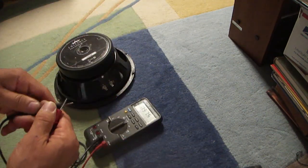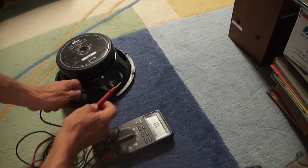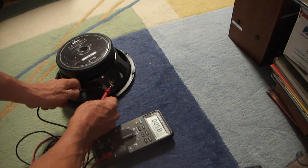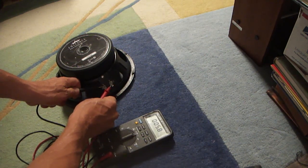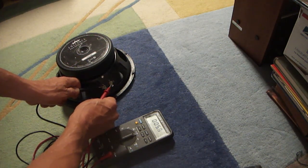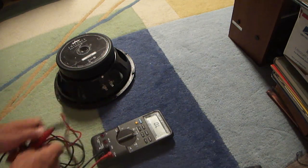After that, we connected to the speaker and it's showing 5.8. Speakers are supposed to be 8 ohms — this one was brand new at 8 ohms, and right now it's reading 5.7 to 5.8. Thank you and good luck.